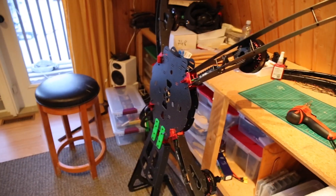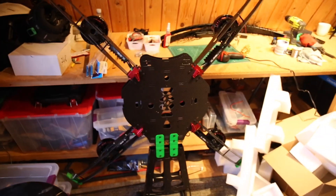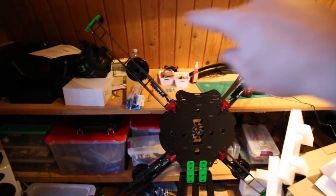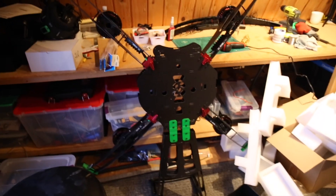Over here I've got my paramotor almost complete. I still have to do a bunch of wiring on it, and the loop — the loop that goes around it to protect the props from anything going into it from the other side.